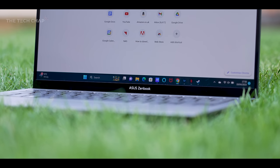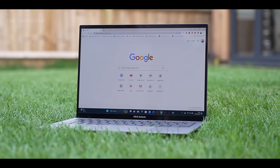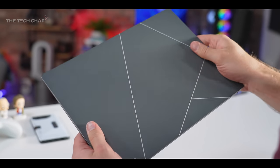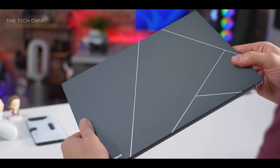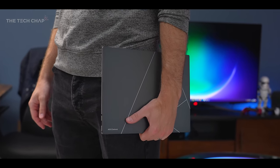The laptop's eco-credentials are clearly a big priority for ASUS, and it's the most environmentally friendly ZenBook they've ever made — from the packaging to the materials, including this incredible ceramic plasma lid with a really nice papery stone texture. I love this design. It looks really good as well.